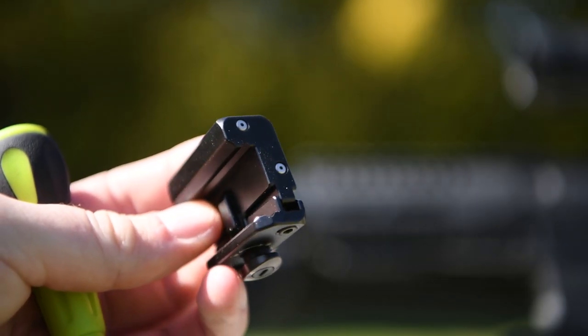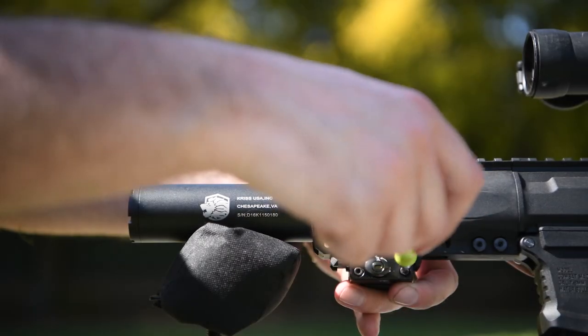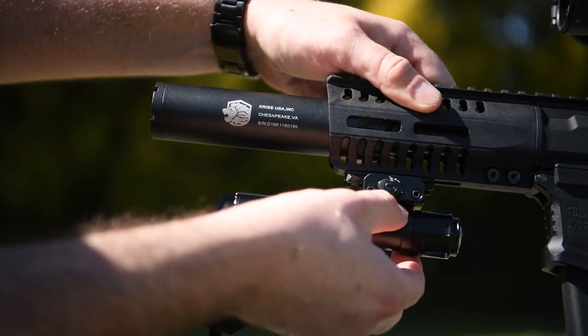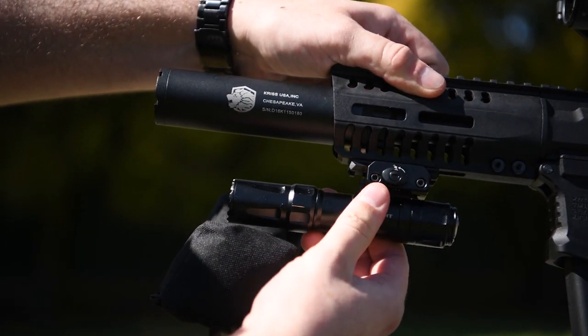The Odin attaches to your blaster very easily. First, attach the Odin mount to any picatinny rail on your blaster. It clamps down with two bolts and comes with an allen key for that purpose. Once the mount is attached, simply slot the Odin into the channel on the mount. It clicks into place and won't pull back off unless you press the button on the side.